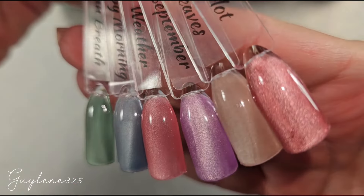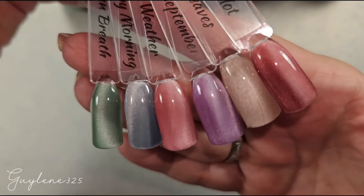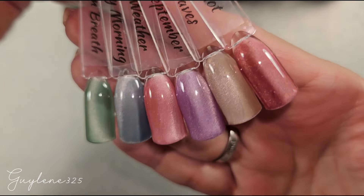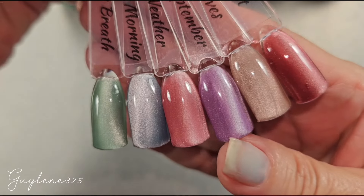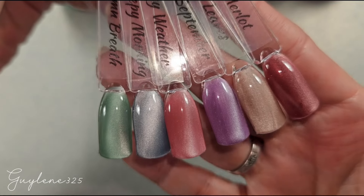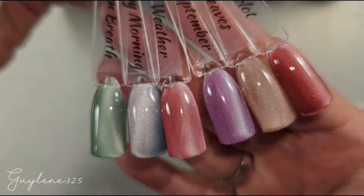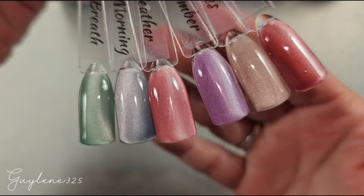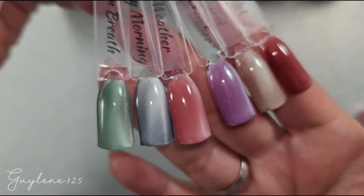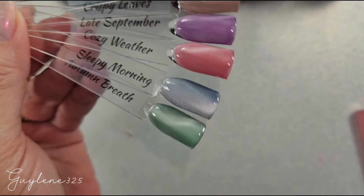Alright, there are all the colors — they're very pretty. You can use my code guilene30 to get 30% off. If you have a VIP membership you get 50% off anyway, but if you don't, guilene30 gets you 30% off. They're very pretty and shiny!